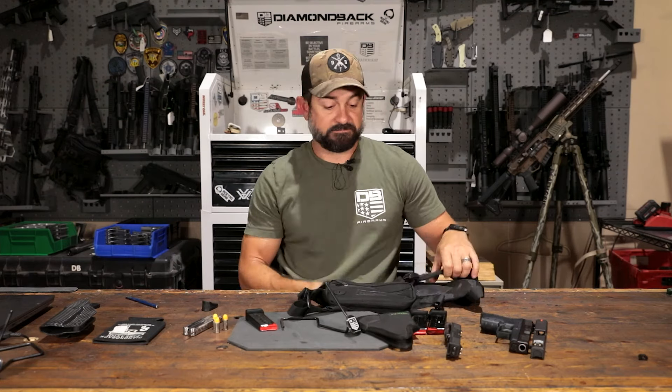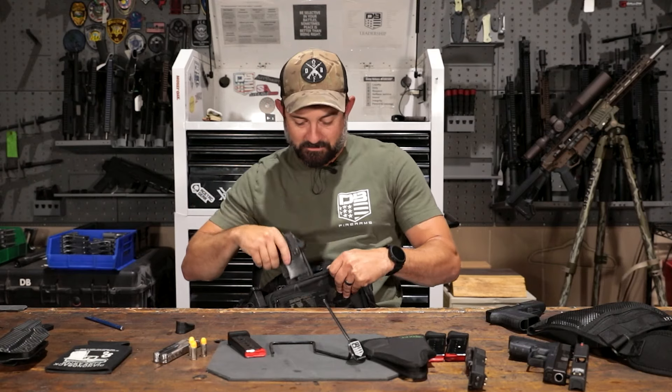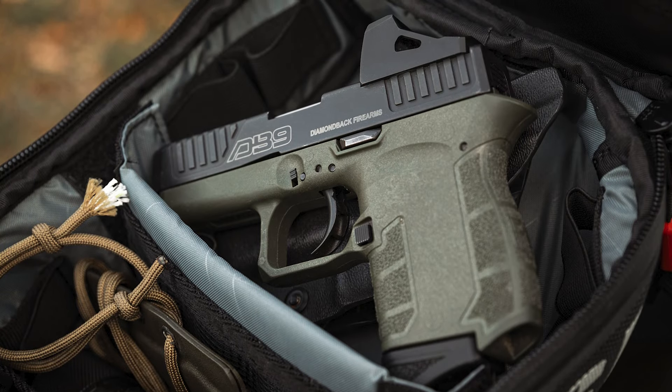My buddy over at AceTac — we started recently selling some of these on our website. These little AceTac pouches — I personally like to run with it. It gives me a little weight. Obviously I'm exercising so I like to pack it down with as much weight as I can. And inside here — here comes my little red dot DB9 again that y'all are always asking about.